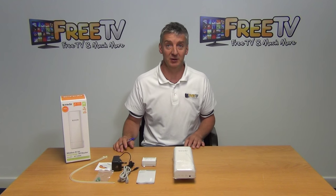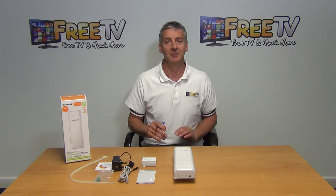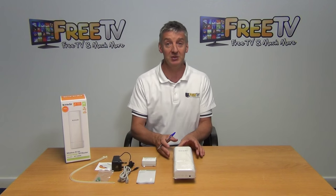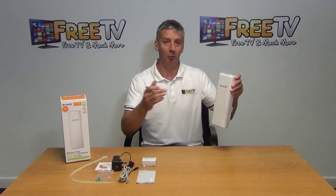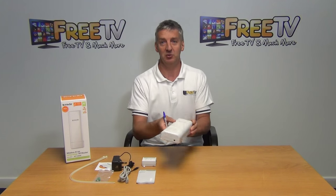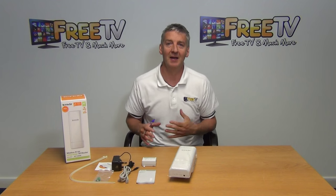The second use is where you're trying to create a bridge between two buildings. For instance, one building has internet access and you want to connect the network over to another building. You simply use two of these units, aim them toward each other, and one broadcasts the signal across to the other.